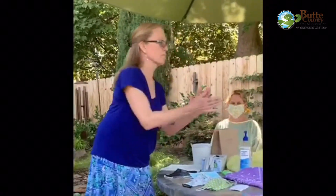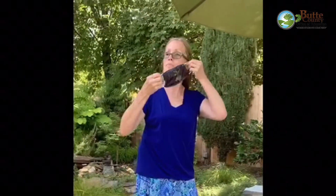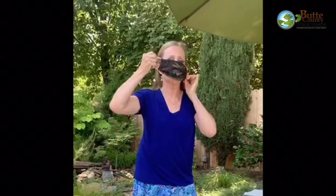To put on a face covering: one, first clean your hands by washing them with soap and water for 20 seconds or using a hand sanitizer that contains at least 60% alcohol. Two, touch only the ends, straps, or ear loops of your face covering. Three, put on the face covering by tying around the back of the head or securing the ear loops around the ears.